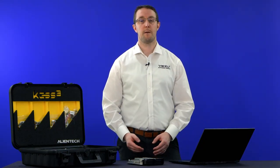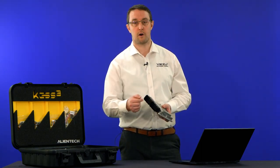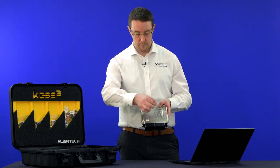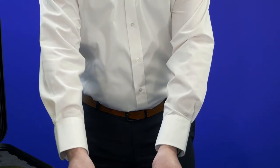Hi everybody, I'm Simon from Bezu Technologies. Today's video covers bench mode — also known as service mode — for the Kez 3. This is where we take an ECU that we can't access through the OBD port, perhaps sent in by a remote customer, and connect directly to the loom pins on the ECU itself to enable reading and writing. It's a quick, easy, and safe method — no lid removal, no complex circuit board connections, no soldering, no complicated frames or probes. It can actually be faster than OBD as well.